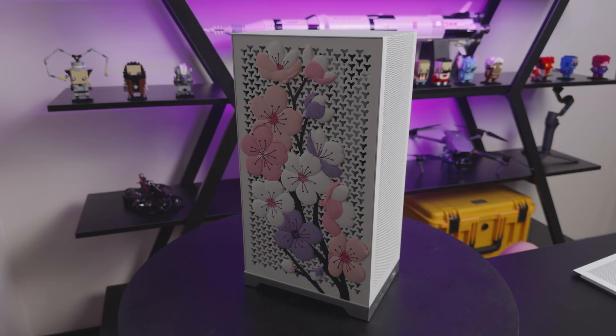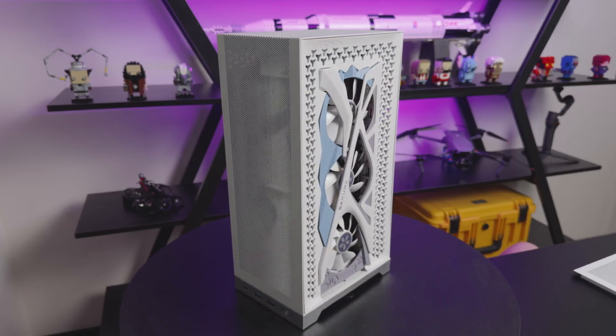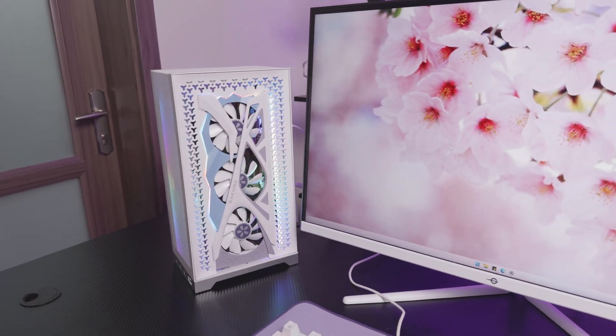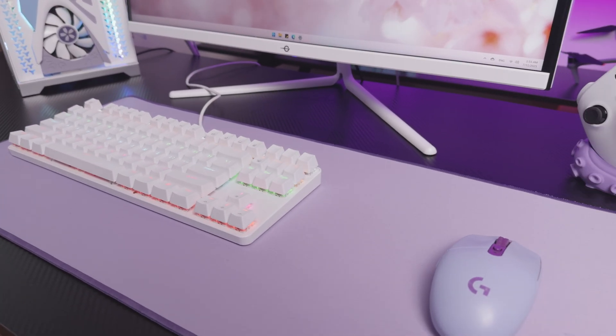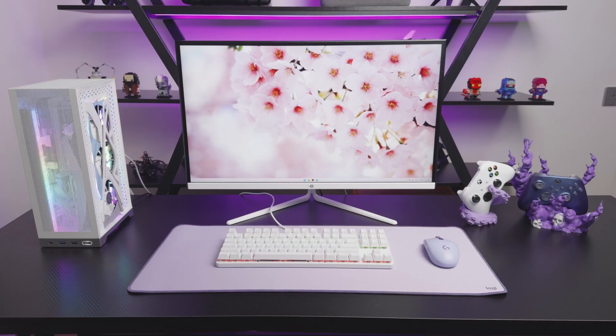This GPU has an ARGB header, so it can be synchronized with all components, making the colors seamless. Here is the finished build from a few different angles, so you can see how the Sakura panels, open GPU side, and white mesh case all tie together. To keep the theme consistent, I picked up matching accessories: white keyboard, purple mouse, purple deskpad, white and purple gamepads, white monitor, and gamepad stands. Now the desk setup feels complete.